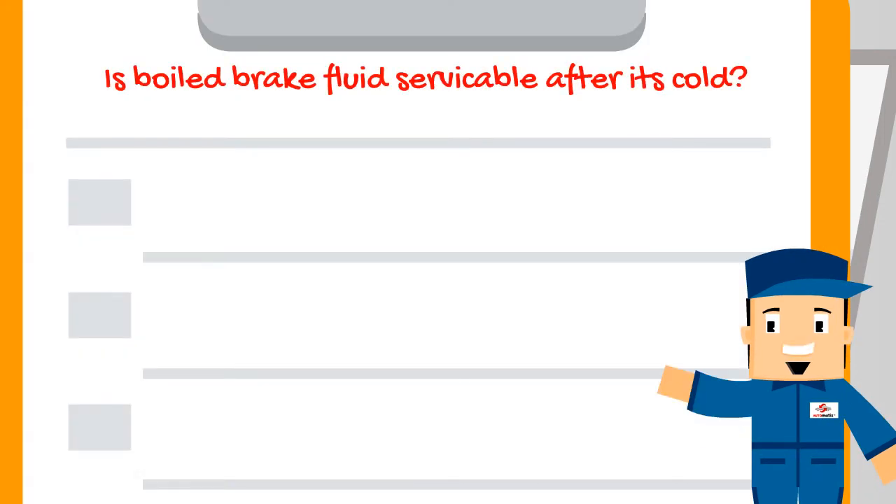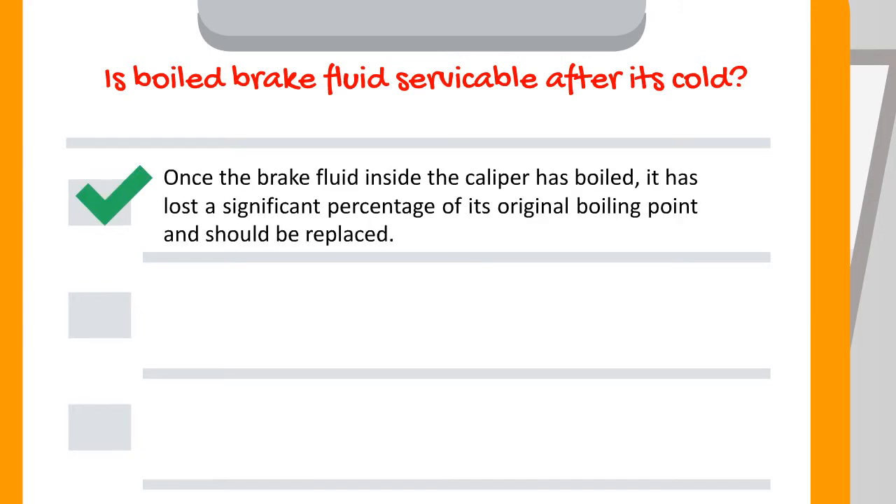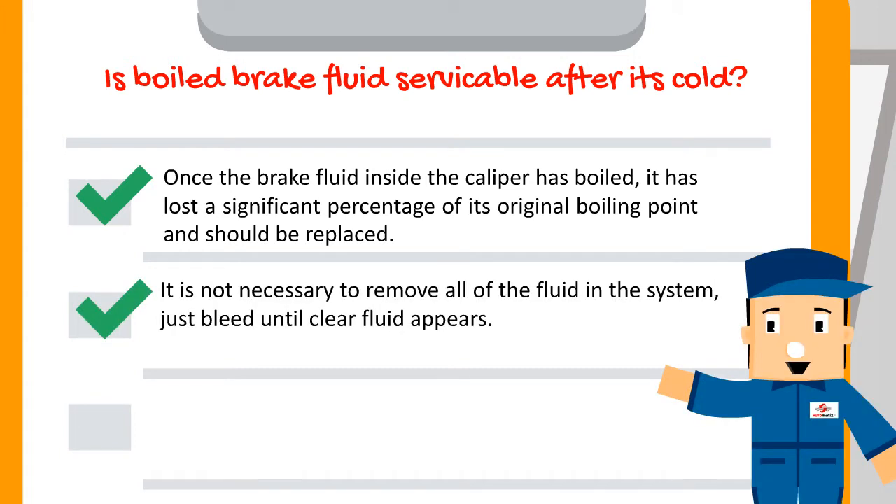Is boiled brake fluid serviceable after it's cold? No. Once the brake fluid inside the caliper has boiled, it has lost a significant percentage of its original boiling point and should be replaced. It is not necessary to remove all of the fluid in the system — just bleed until clear fluid appears.